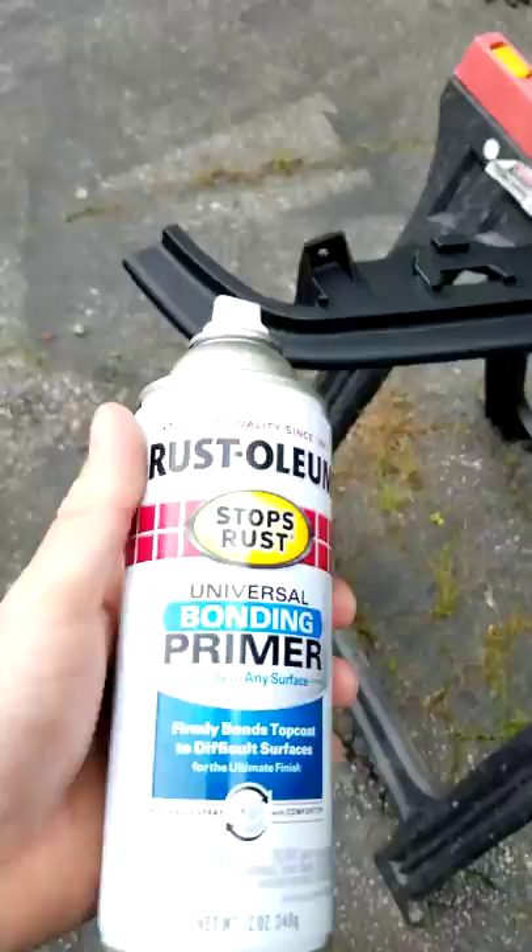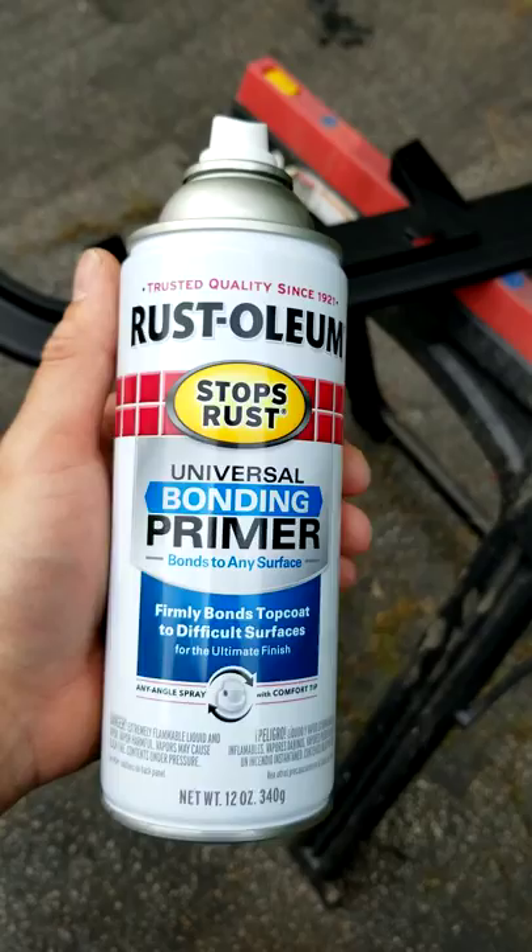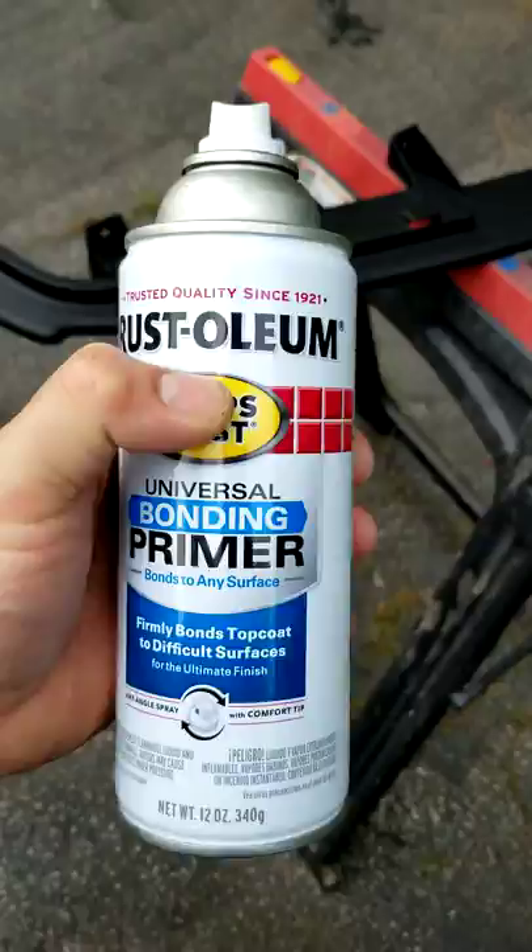I want to make this video to show how you can take automotive parts — this is a plastic replacement primer black part — and get factory results with rattle cans. The first step is to get a good primer. I got universal bonding primer; any primer will work, but get one that is from a trusted company.